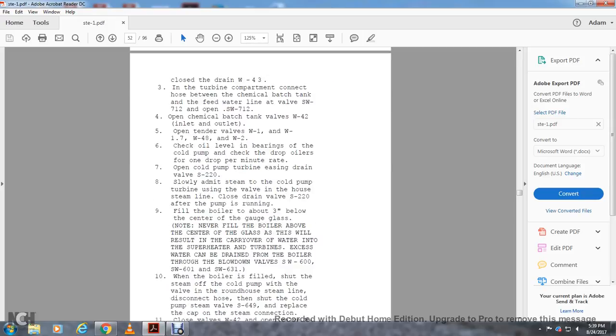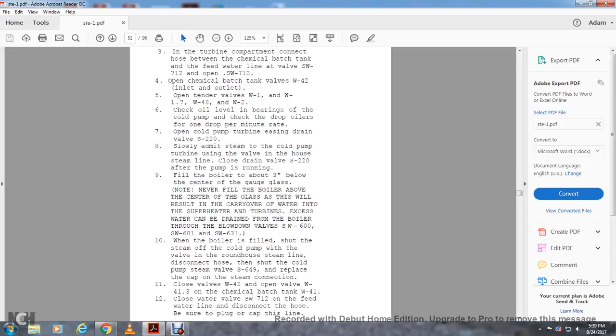Fill the boiler to about 3 inches below the same level as the gauge glass. Never fill the boiler above the gauge glass, as this would result in carry-up of water in the superheated turbine. Excess water can be drained through the boiler blowdown valves SW-600, 601, and 631. When the boiler is filled, shut off the steam for the cold pump, using the steam valve on the roundhouse steam line, and disconnect from the hood.